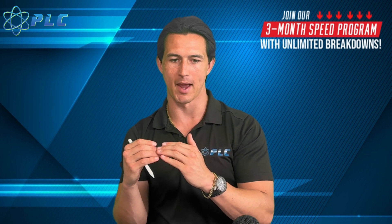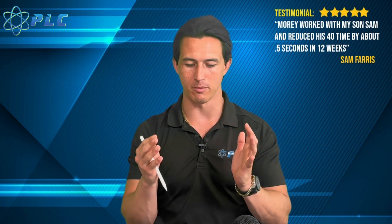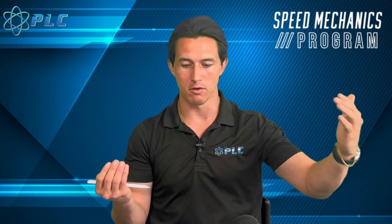In reality, you still have to create some horizontal force to maintain that top speed — if you stopped horizontal force creation you'd decelerate back to zero. You still need the same mechanics that created horizontal force to maintain top speed. But numerically on the force-velocity curve, it reads as zero because you're maintaining that same level of speed rather than accelerating.